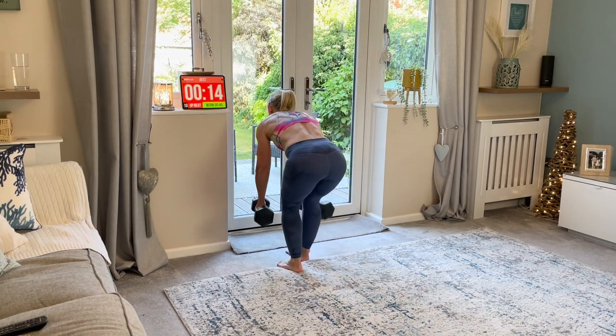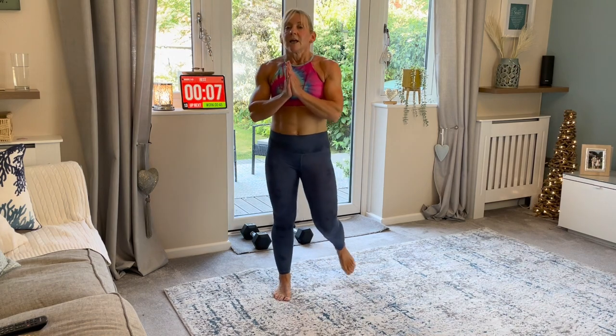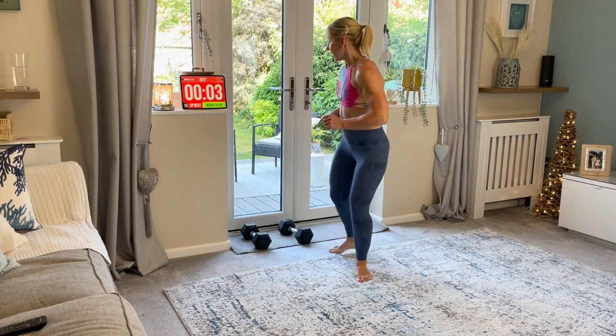Rest. Good. So we're building strength. Especially for women over 40, we want to build as much strength as possible. It protects against osteoporosis - a brutal bone disease. You're doing amazing. Side lunge next.